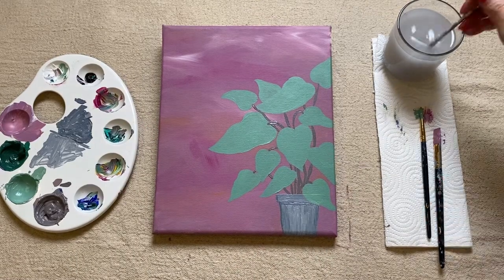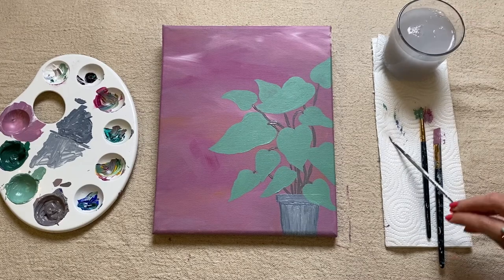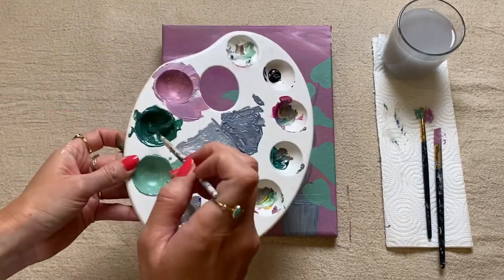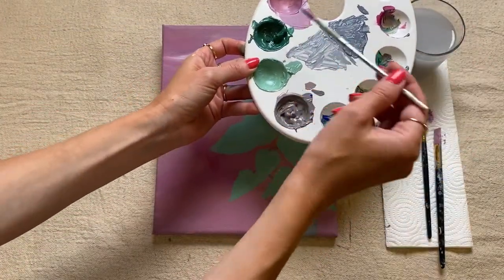We're now going to give our little brush a really good wash in our water and give it a little dry on your kitchen towel. What we're going to do now is move over to that darker shade of green that we made, and I'll just add a couple of drops of water to it